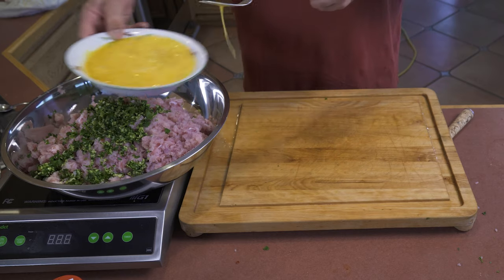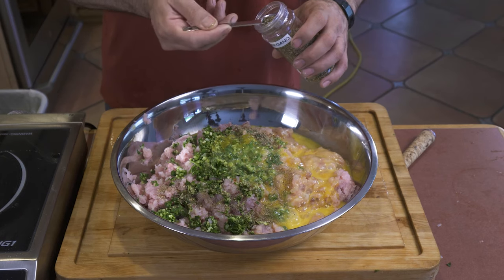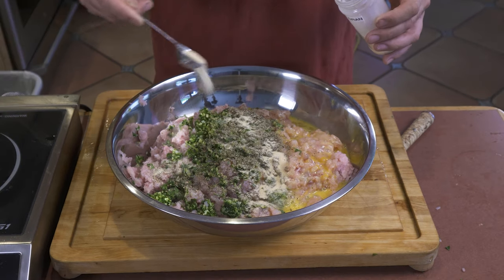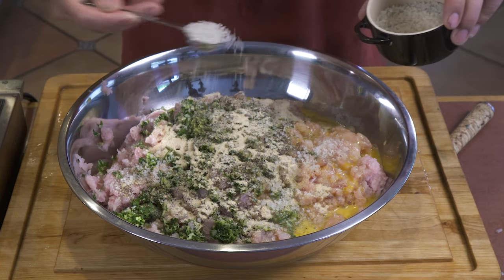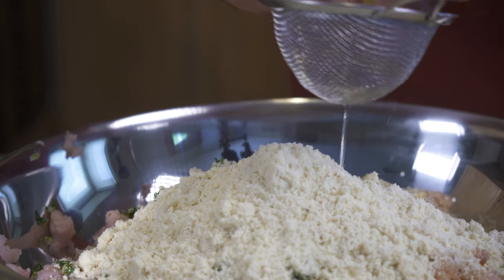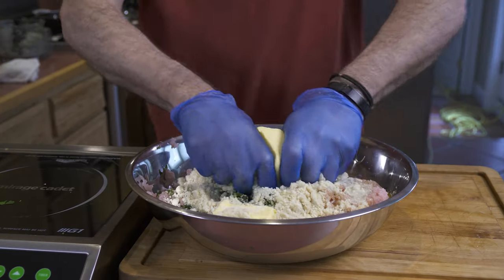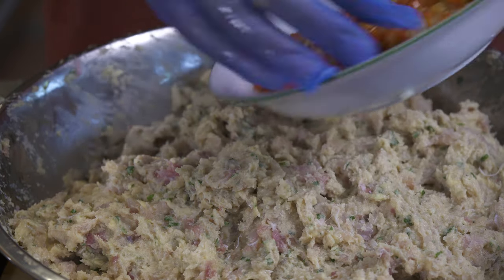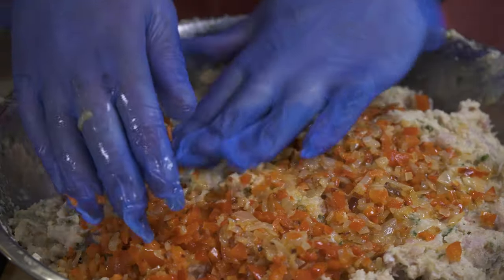A teaspoon and a half of oregano, three quarters of a teaspoon of black pepper, two tablespoons of granulated garlic, four tablespoons of Celtic sea salt, a cup and a half of almond flour, the juice of one and a half lemons, and our butter. Time to mix it all up. This is now cool and I'm going to add our pepper, onion, and habanero mix to this and then continue to mix that in.